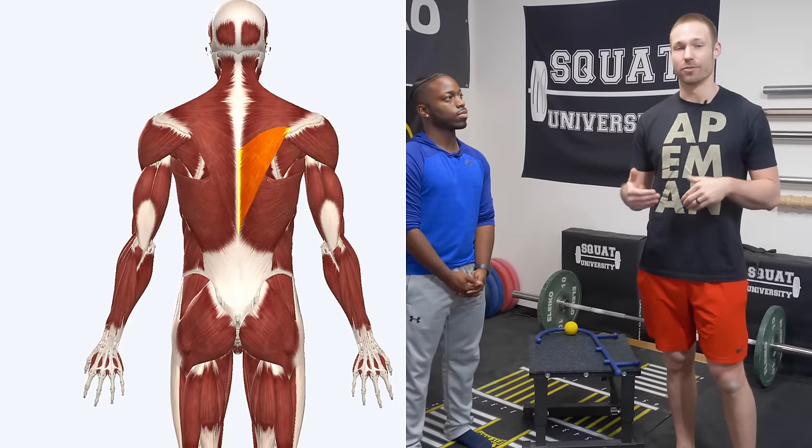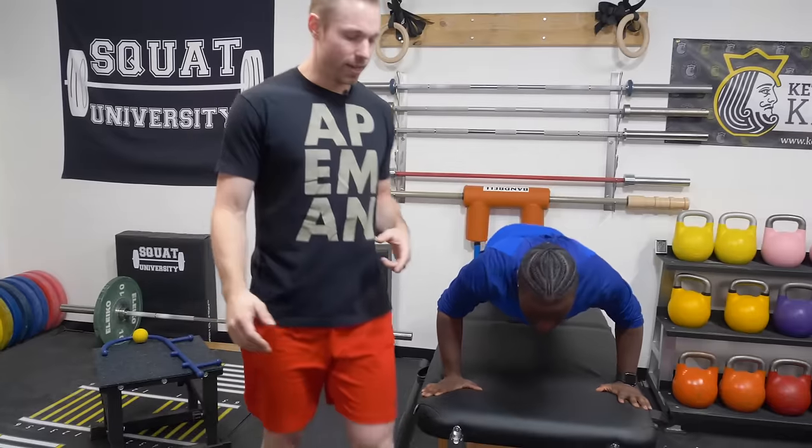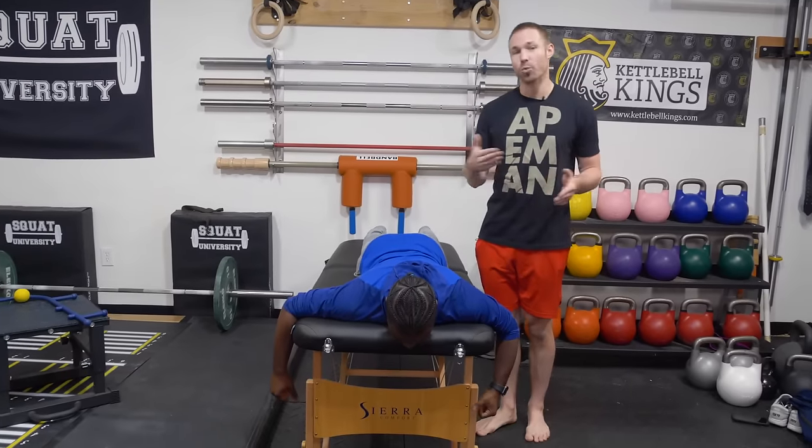This is how you next address why the issue started in the first place. A lot of times, we see people develop upper trap issues because they have an imbalance where their lower trap is very weak relative to their upper trap — they're very upper trap dominant, overusing those muscles compared to the balance we want to see with the lower fibers. So, Darren, jump up here on your stomach. What we're going to do is a strength stability test — this is how you test for lower trap weakness.